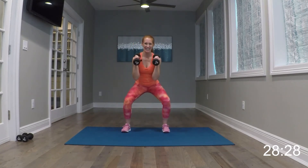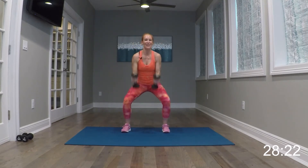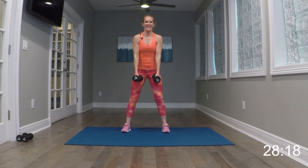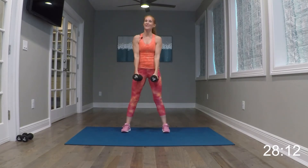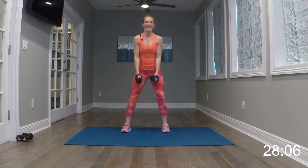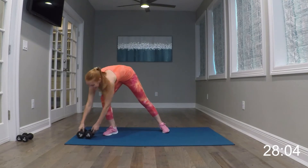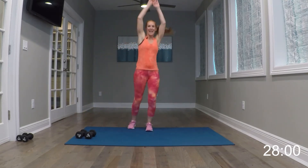Our next move, you're going to need both weights — I'm going to use my heavy again. We're going to squat down right here. Squat down — three, two, one, stand it up. Same thing again, go ahead and begin. Squat down — three, two, one, stand it up. Squat — three, two, one, stand it up.